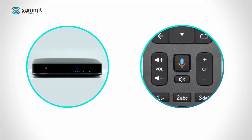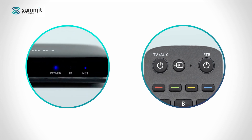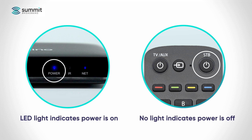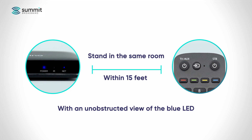Pairing the SBB View remote with your Amino set-top box is easy to do. If your SBB View Amino set-top box doesn't respond to the remote, trigger automatic pairing with the following steps. Make sure your TV and your Amino set-top box are turned on, stand in the same room within 15 feet of the Amino set-top box you want paired with the remote, and be sure you have an unobstructed line of sight to the blue LED light on the front of the Amino box.